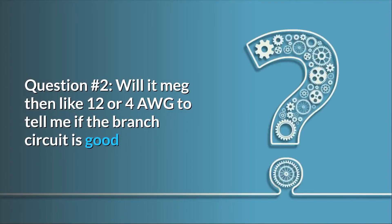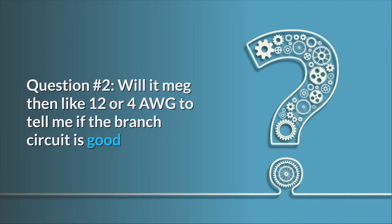Question number 2: will it meg a branch circuit to tell me if the branch circuit is good? Answer: No.